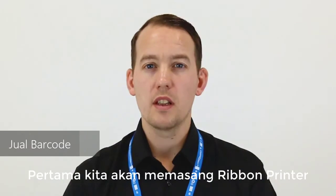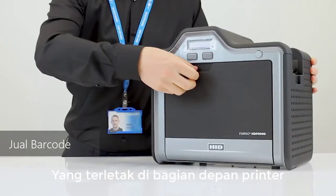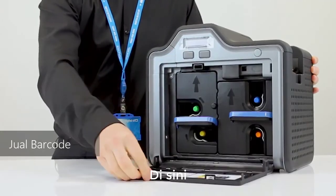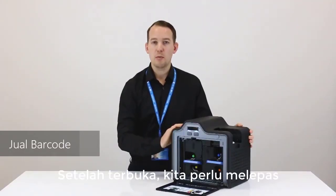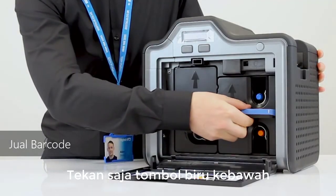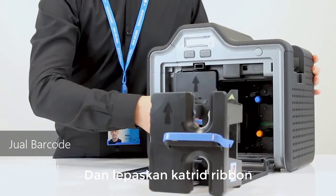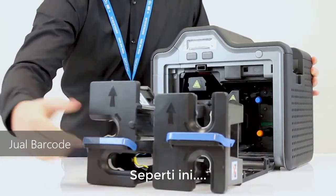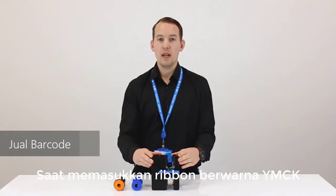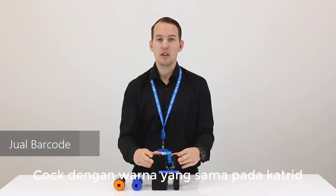The first thing we're going to do is load the printer ribbon. Open the panel located at the front of the printer. Once open, remove the ribbon cartridges by pressing down on the blue button. When inserting a YMCK colour ribbon, it's important to make sure that the colours on the ribbon match up to the same colours on the cartridge.